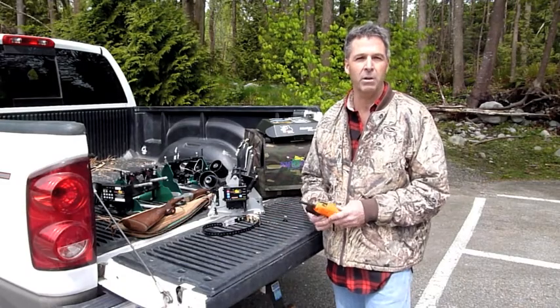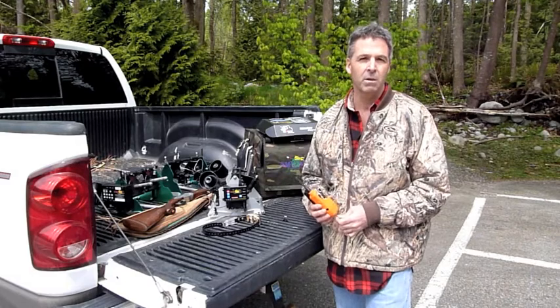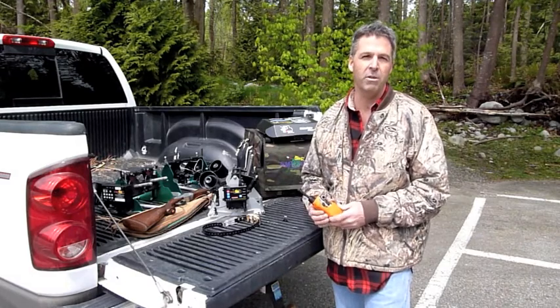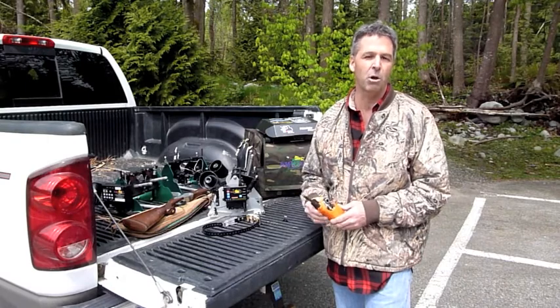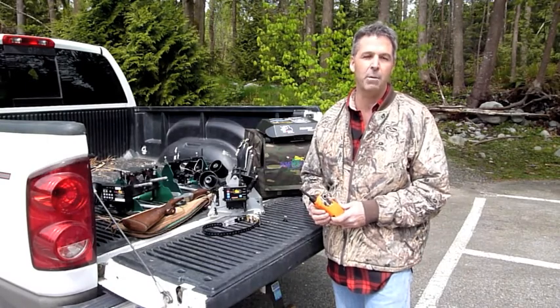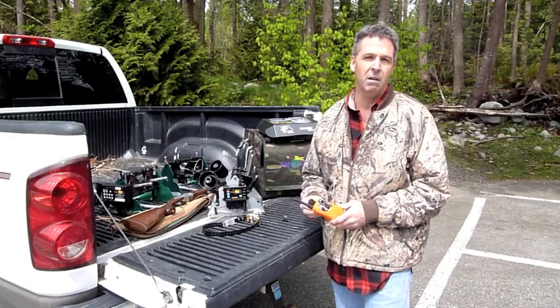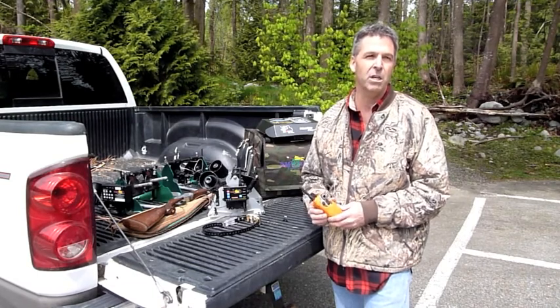Let me take a minute to explain the new e-collar system. There are basically two types of e-collars on the market today: the conventional training collar, which all the manufacturers have, and the other is a combination system made for hunting, but can do any function that any conventional e-collar can do.